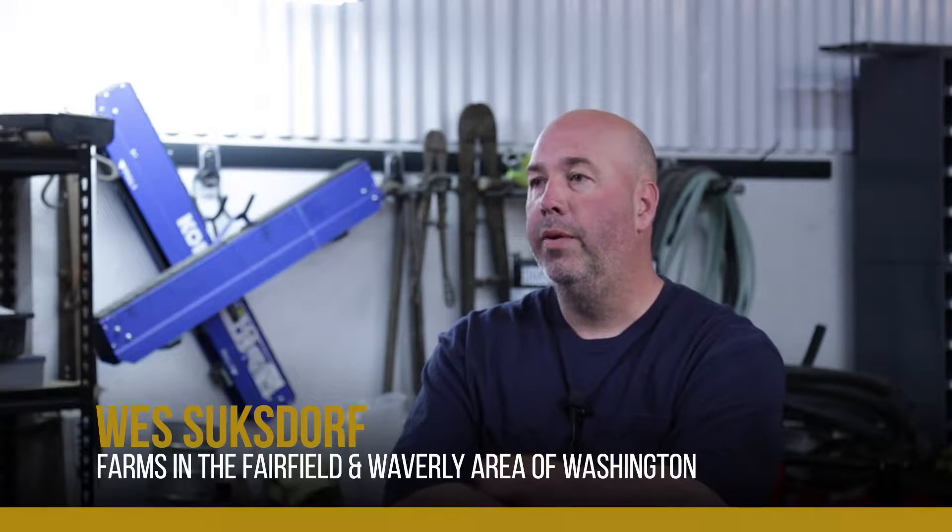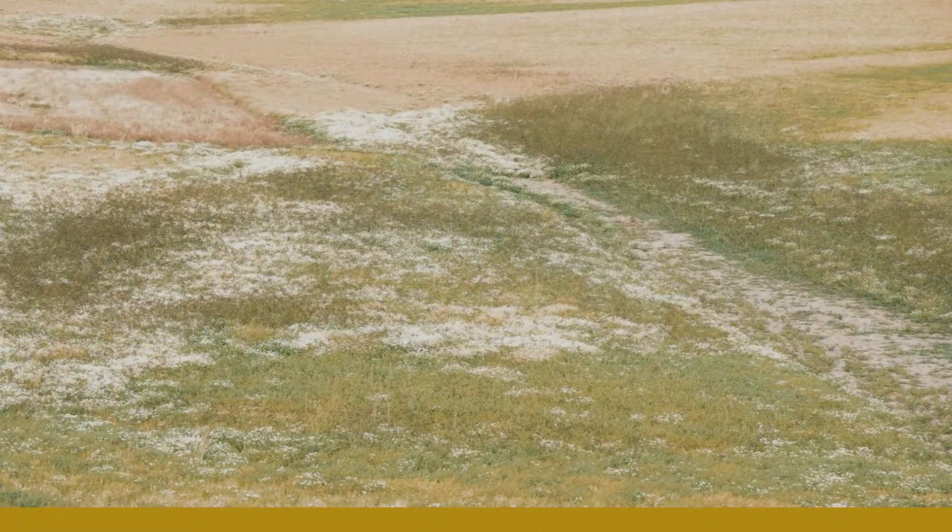My name is Wes Suchsdorf. We farm in the Fairfield and Waverly area, and we farm mostly wheat and then follow that up with some legume crops such as lentils and garbs.